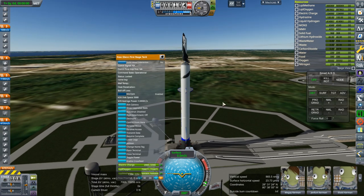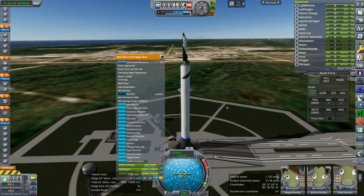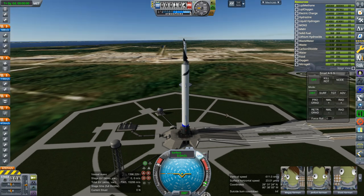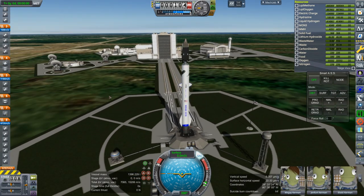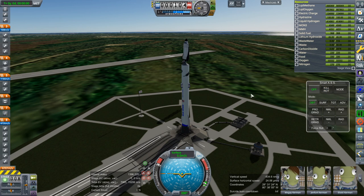Unfortunately the New Glenn cannot launch this to orbit while retaining the fuel for the first stage — I think we tested that out. So maybe we need a Falcon 9 or Unix rocket, though again with an expendable second stage as originally designed. Then the first stage should be able to land safely, maybe. We'll have to see — that'll be another test.